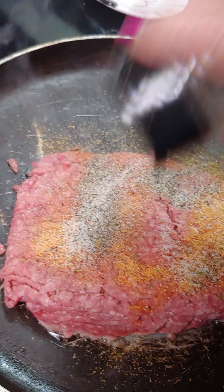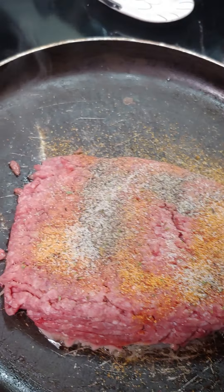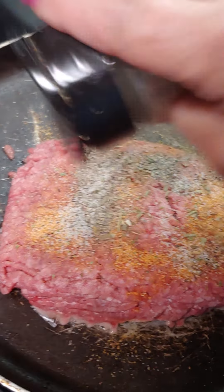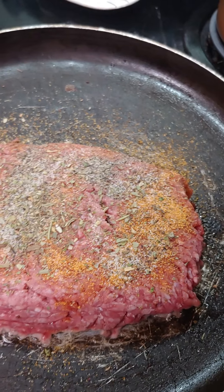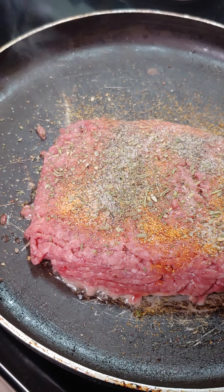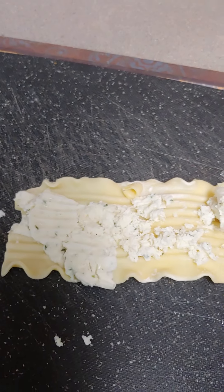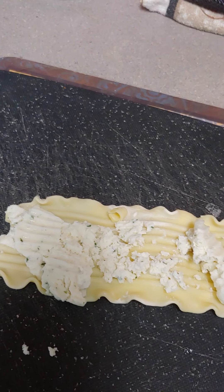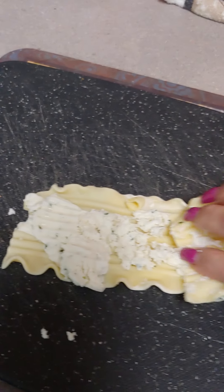I'm gonna get the noodles — there we go. I like Italian. I'm gonna get the noodles and stuff them with ricotta cheese while this is cooking. I got the lasagna noodle, I stuffed it with ricotta cheese, and I'm just gonna roll it up.